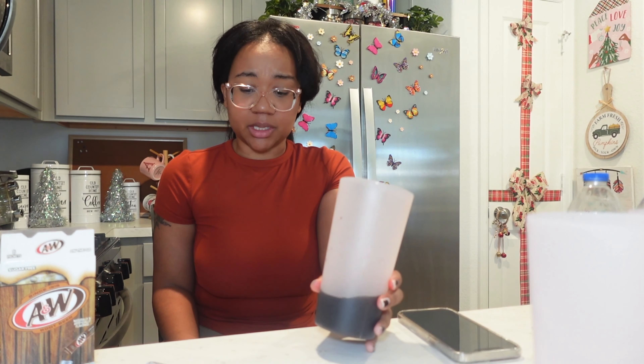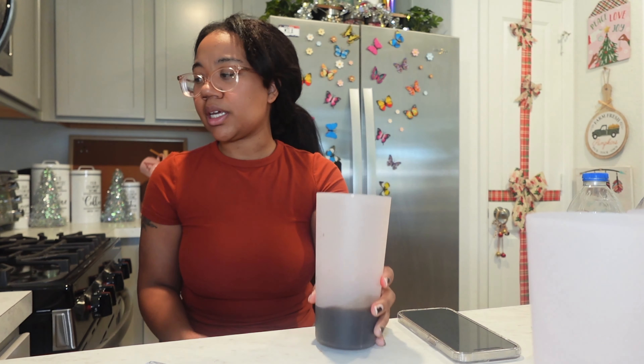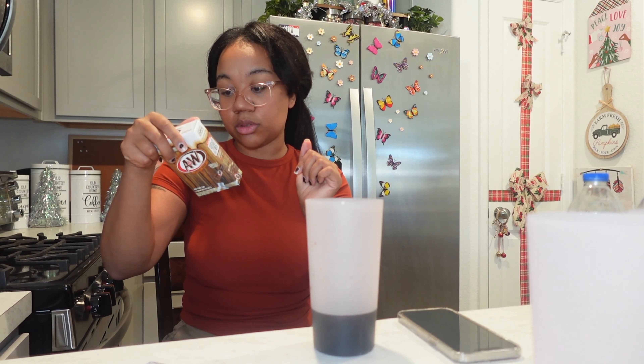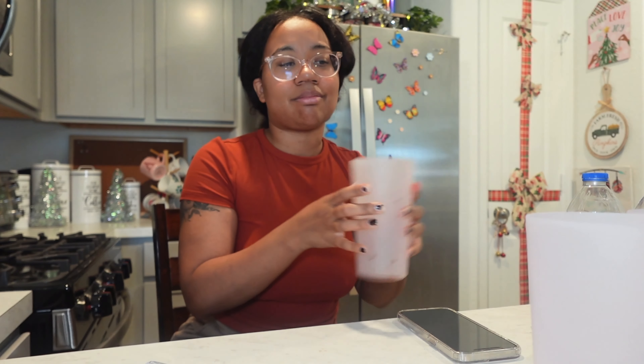Root beer cannot be this sweet, and if it is, I don't like it. I'm gonna give this to my mom since she made me try it. I see why somebody would want this if they're trying not to drink pop. These all say sugar-free — zero sugar, zero added, zero. But I'm not finishing that, that's disgusting. Honestly, it made the cup so dirty — that's not okay. I have two more to try.